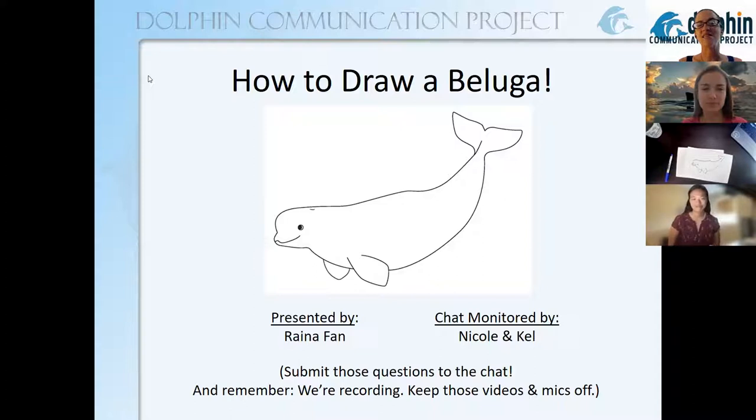She has recently done a bit of beluga research. She lives in Quebec and there is an endangered population of belugas there, so we hope that this is a fun drawing lesson. We hope you all learn a bit and then maybe it will inspire you to go and learn more about belugas and where they are endangered around the world.